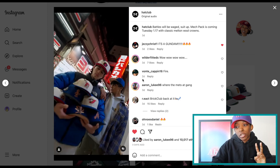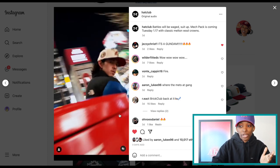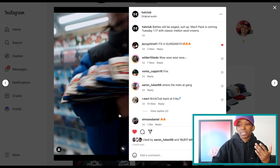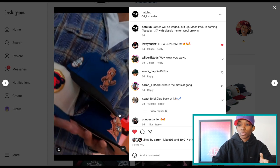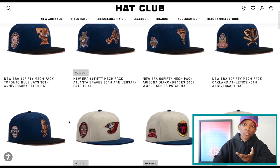Inspiration aside, the hats are cold. There are two colorways in this pack. You have the white domes — white crowns, blue top bills, red UVs. And then you have kind of a royal blue and peach joint, which is a two-tone as well. As I said, these did drop yesterday, so as you can imagine, some have already sold out.